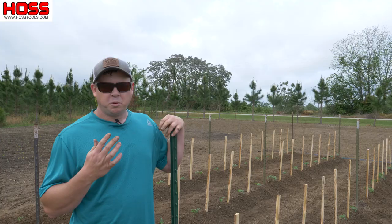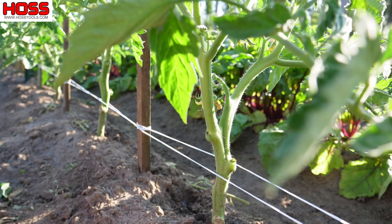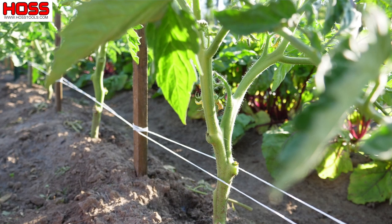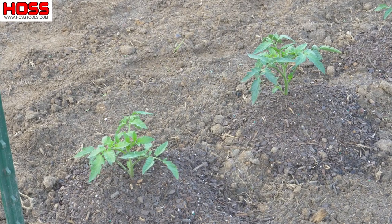For determinate tomatoes, we like to use the Florida Weave technique to trellis these guys and keep the plants and fruit off the ground and nice and healthy. Now these plants are only about a foot tall right now.